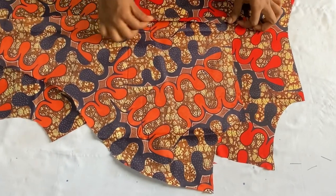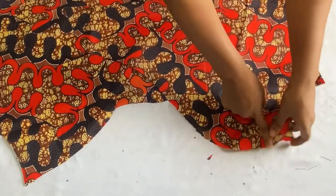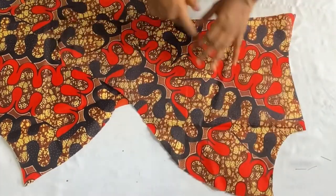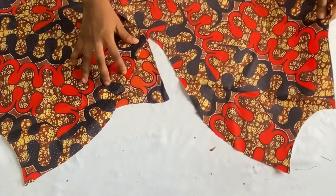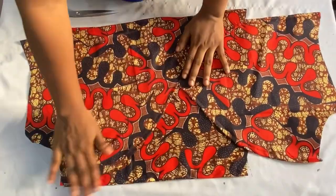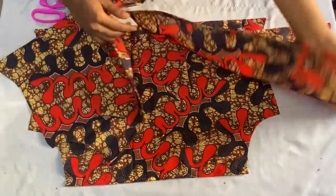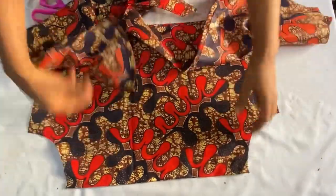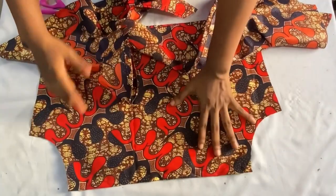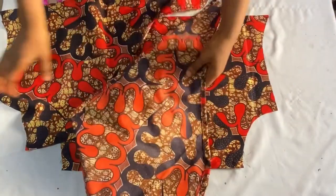I'll repeat the same for the necklines of the front panel, carefully folding in the curved edges, folding in twice and stitching all the way down. I'll do the same at the base, stitching all the way down, then repeat for the other front panel. After folding in the necklines of both the front panels and the back panel and also folding in the base, this is what we have.